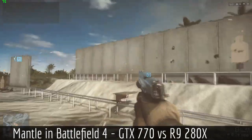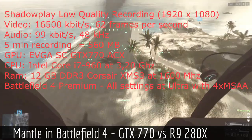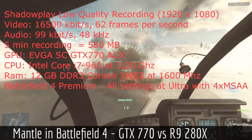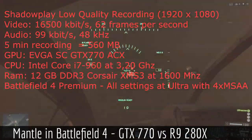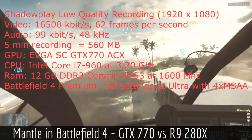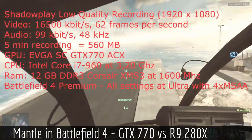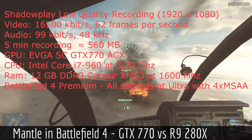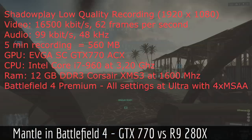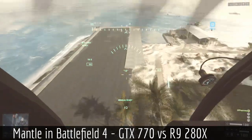We're gonna start with the low quality settings. I play Battlefield in 1920x1080p — that is full HD — and I try to always get at least 60 frames per second. With the new EVGA card I get a lot more. As you can see, the video bit rate was 16,500 kilobits per second at 62 frames per second. Five minutes of recording took about 560 megabytes of hard disk space. And we move on to the medium settings.